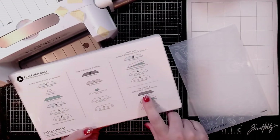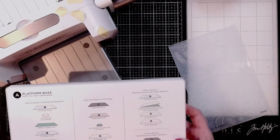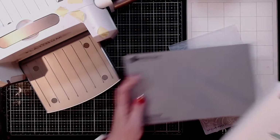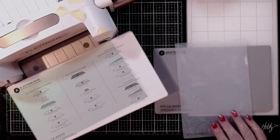Right here it has how to build a 3D embossing folder sandwich. So we need the adapter plate, which I do have over here — that's this gray plate. You need your base, which this is the platform base, and then you need your embossing folder with cardstock.